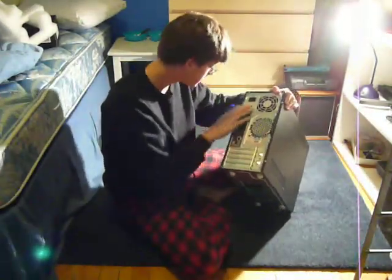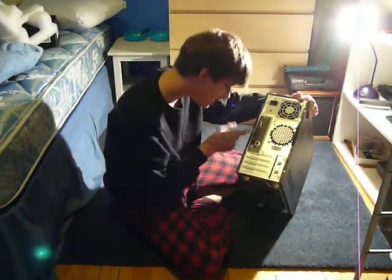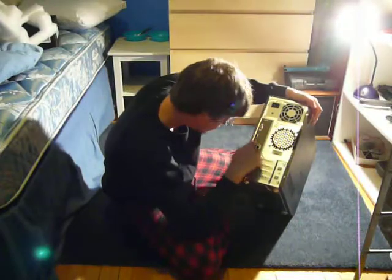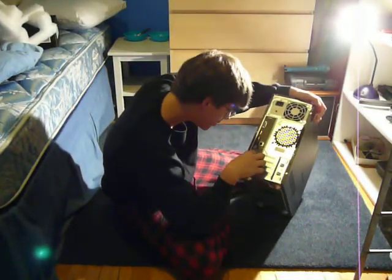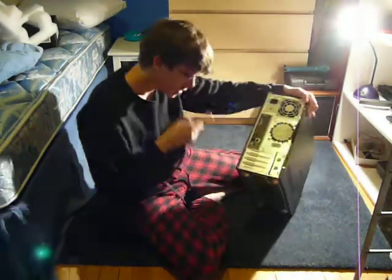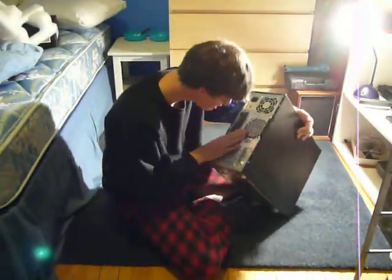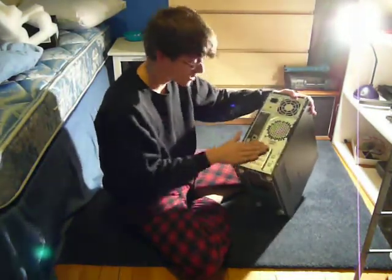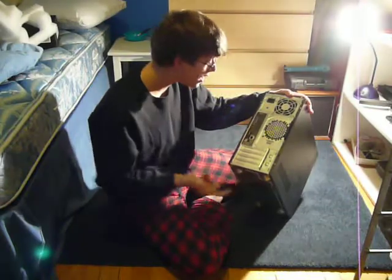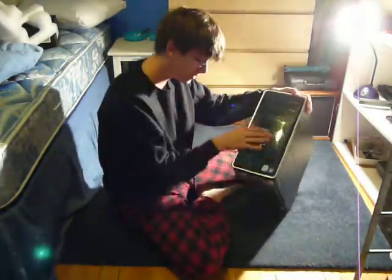It has all your standard stuff: power, display, HDMI, 4 USB, Ethernet hookup, all the audio jacks, and two big fans. There are also more slots where you can put things like Wi-Fi and other stuff.